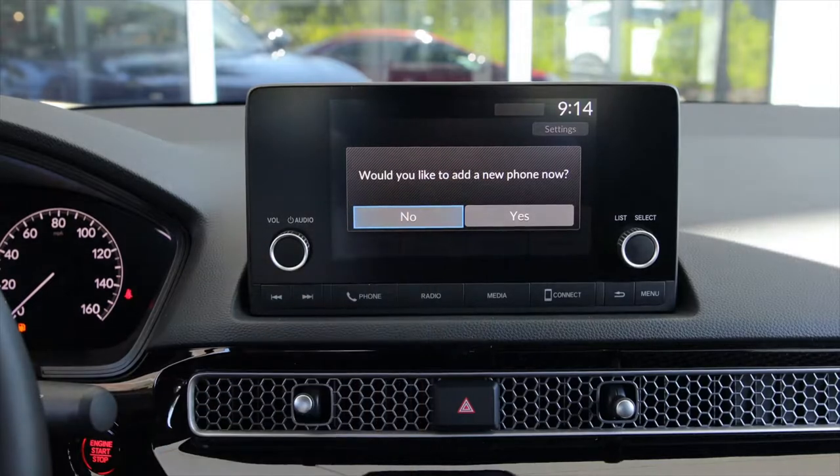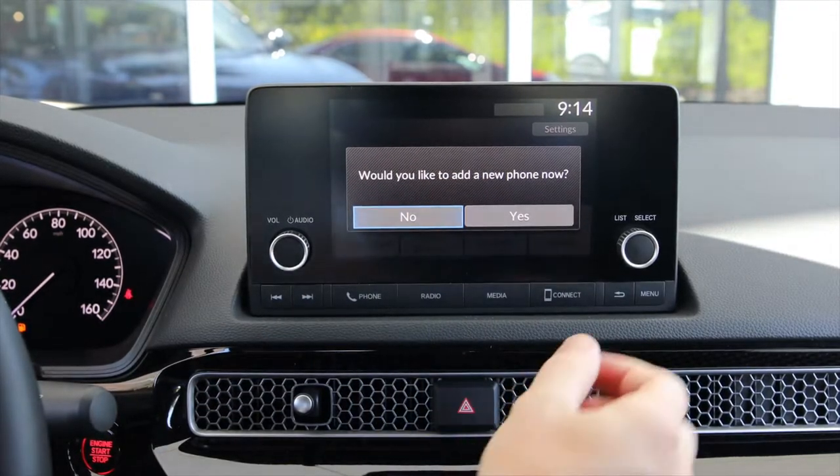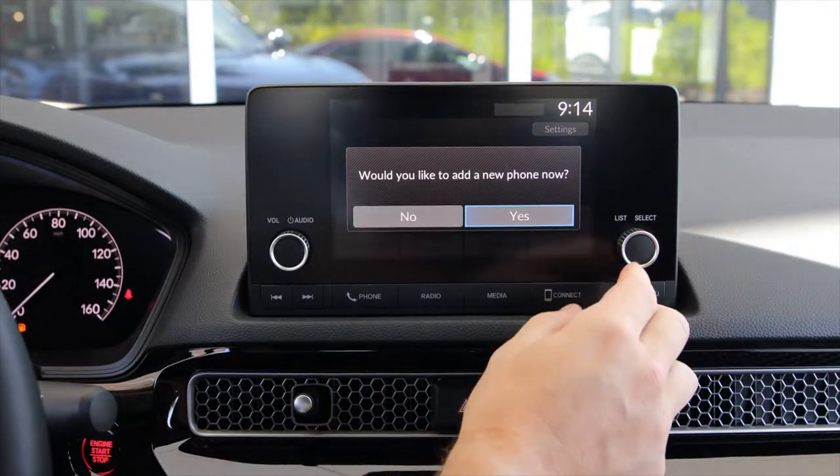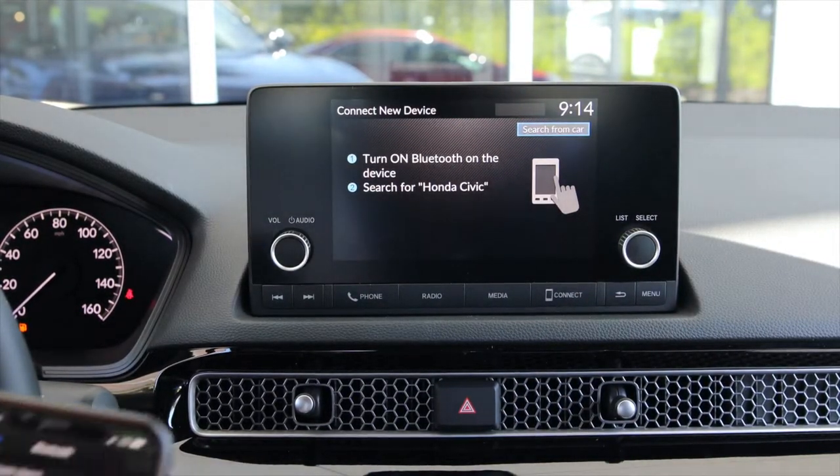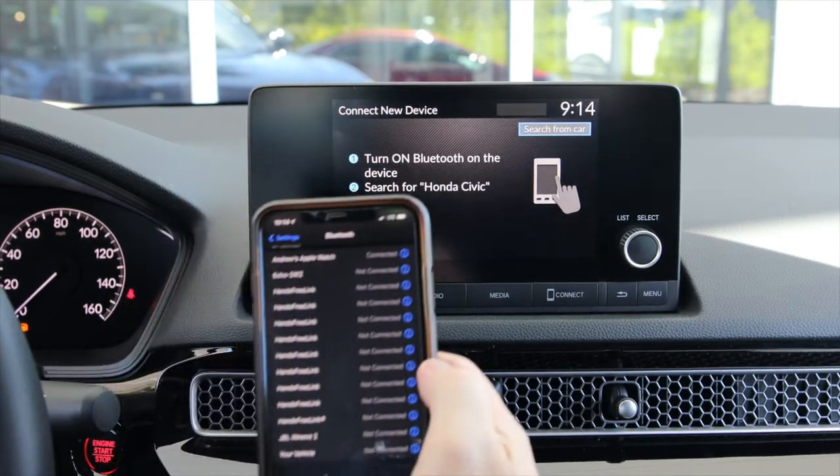The car will then prompt you: would you like to add a new phone? We're going to use the dial here in the Sport to select yes. Then on your phone, go to your Settings and into your Bluetooth.